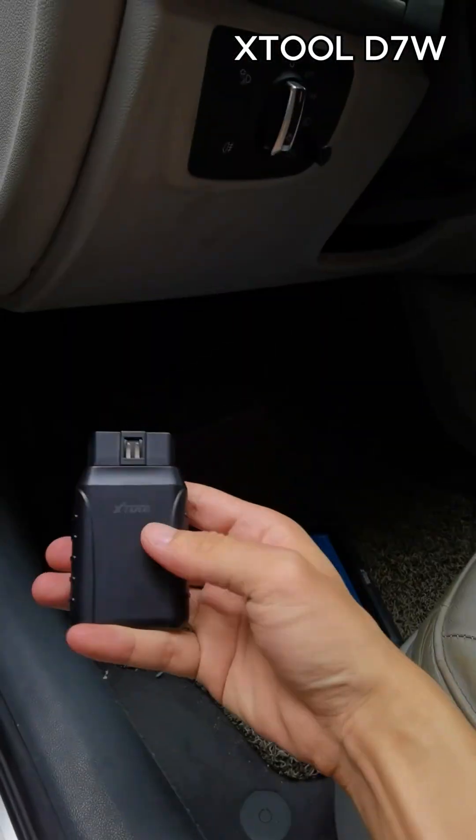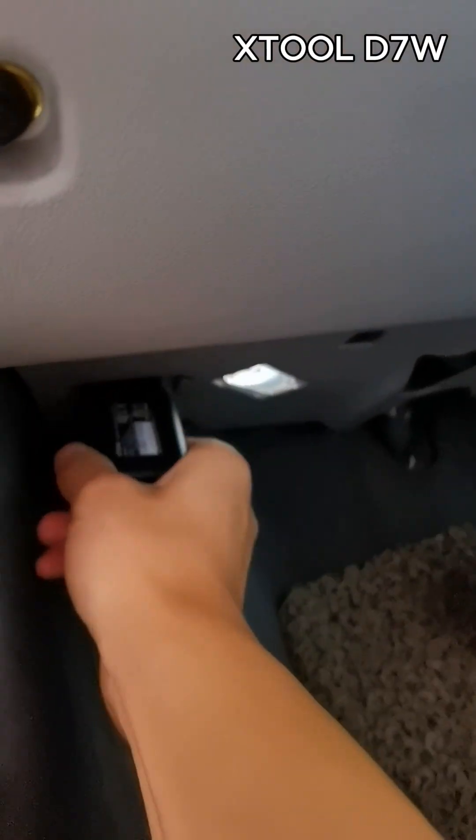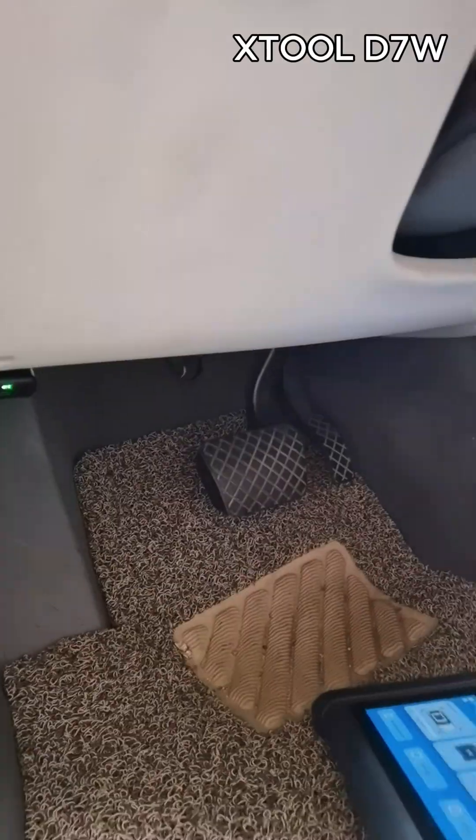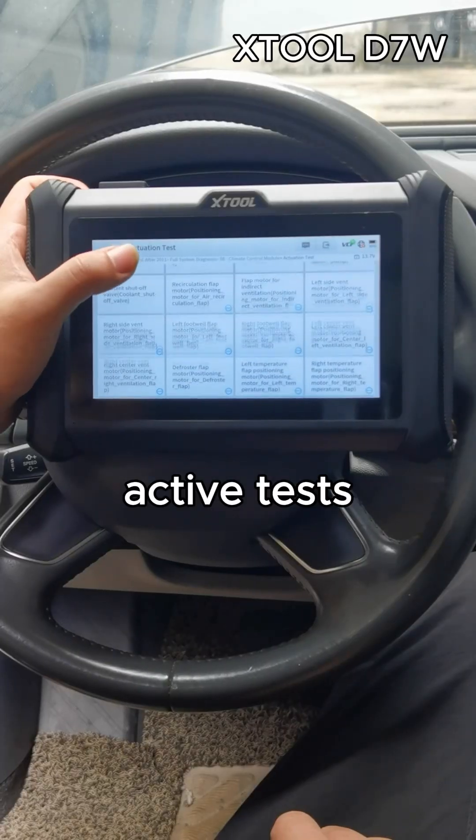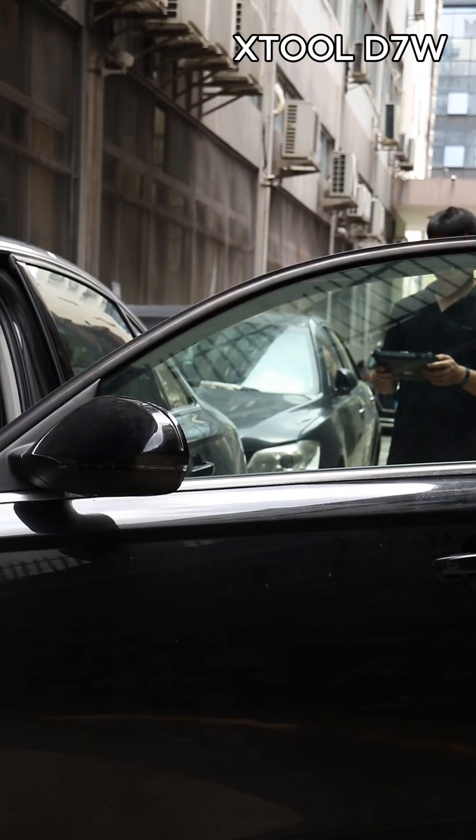Now over to the D7W. It uses a wireless VCI, so no cables while working. You get 36 special functions, live data, and active tests like this window test here.